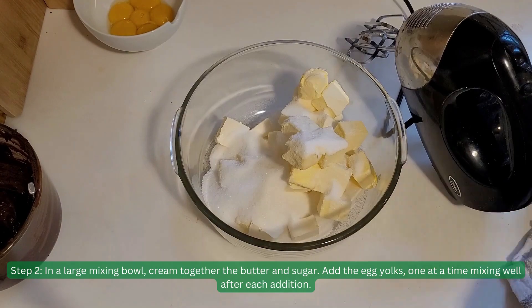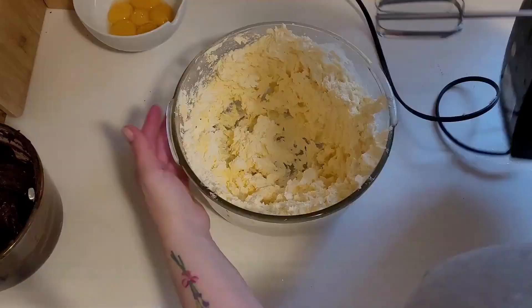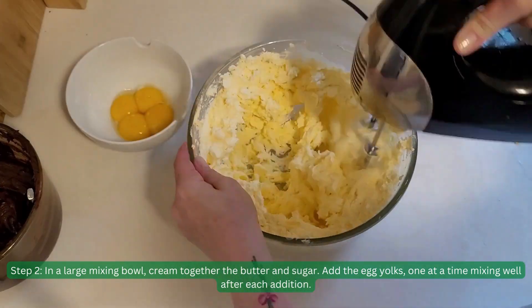Step 2. In a large mixing bowl, cream together the butter and sugar. Add the egg yolks one at a time, mixing well after each addition.